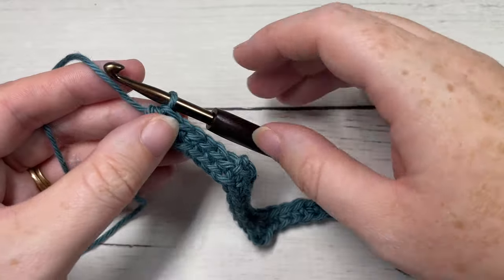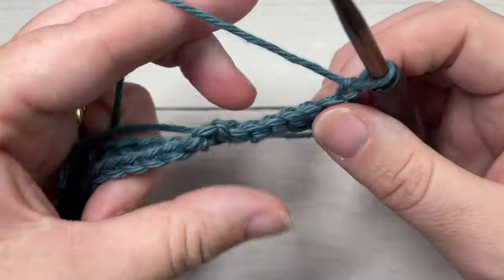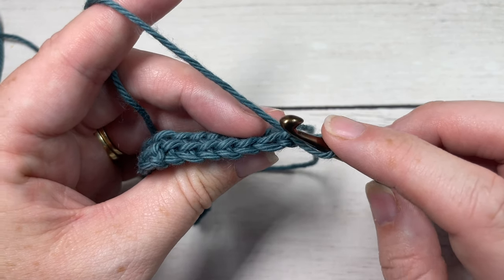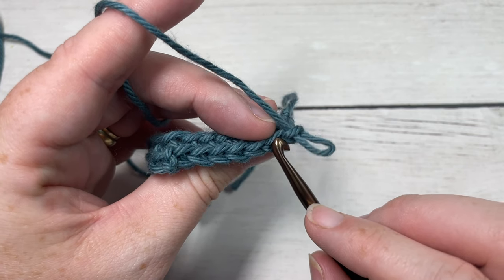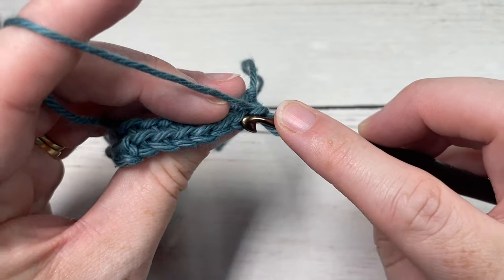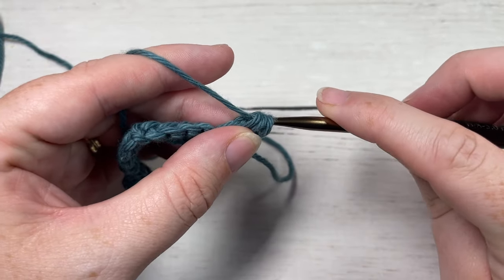For row two and every row hereafter — this is going to be your repeat row — you're going to chain one and turn your work. You're then going to work in the back loops only of each stitch all the way across. To find the back loop only: if you look at the top of your stitch, you have the loop closest to you and one furthest away. That loop furthest away from you is your back loop only. So you're going to single crochet two together over the first two stitches, working in the back loop only — your chain one does not count as a stitch.